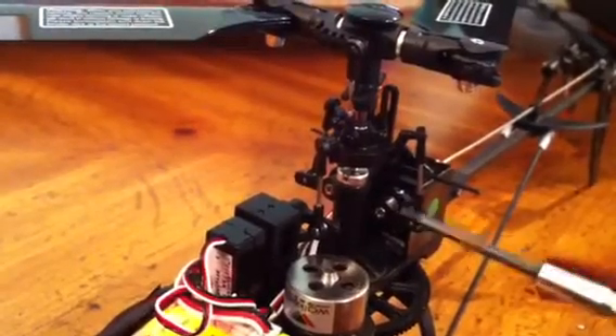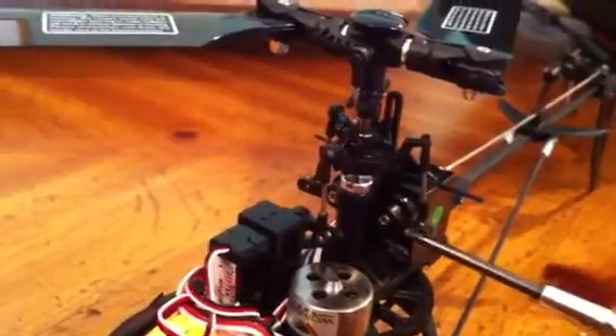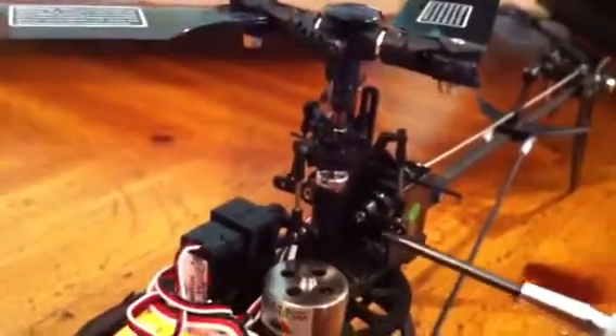I found a video on Helifreak — a gentleman, I don't know his name, but he did a video on the M120 mechanical setup and gave a lot of tips, so I basically followed that.